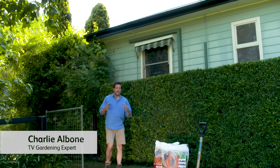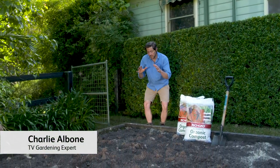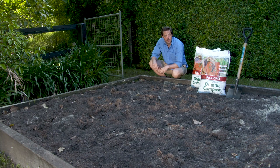The most overlooked part of gardening is good soil health. Your plants can only ever be as good above the ground as from what they are under the ground.